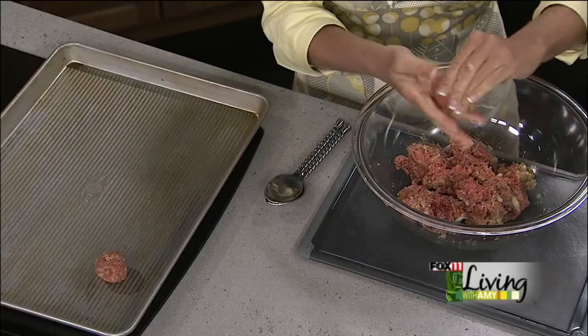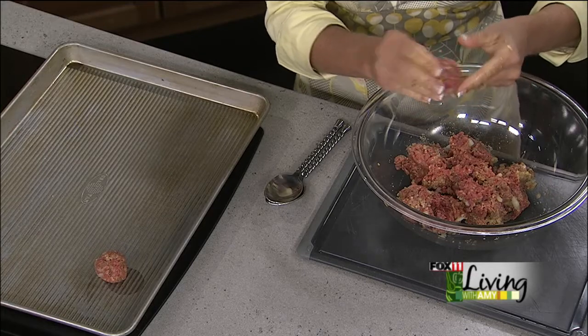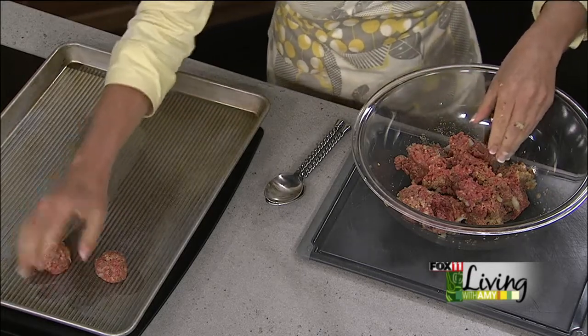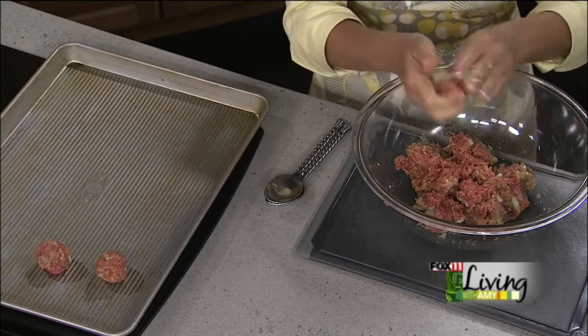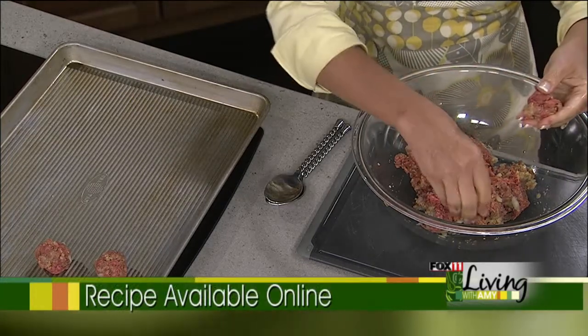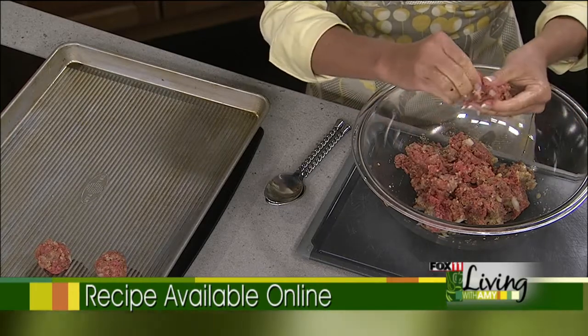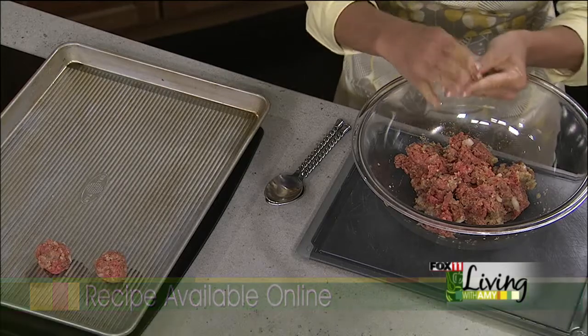The sauce is simple — you make it when you're done cooking your meatballs. You can make the meatballs a day ahead and keep them in a nice low slow cooker mixed with the sauce, because you don't want to serve them cold. I love the idea of not rolling meatballs an hour before my party — just getting them done the day before, baking them off, and warming them up.